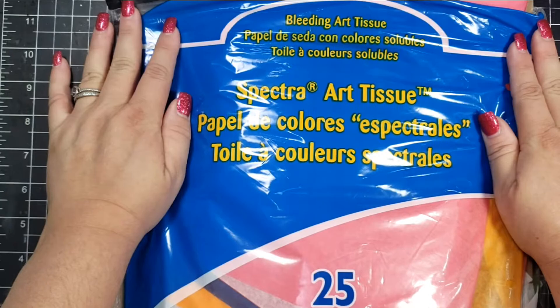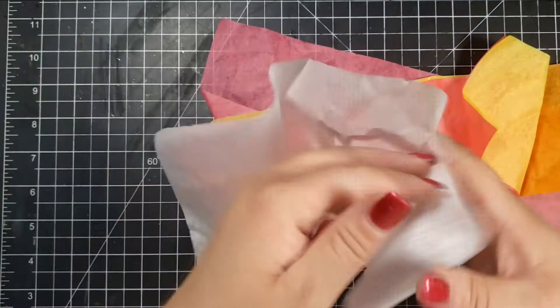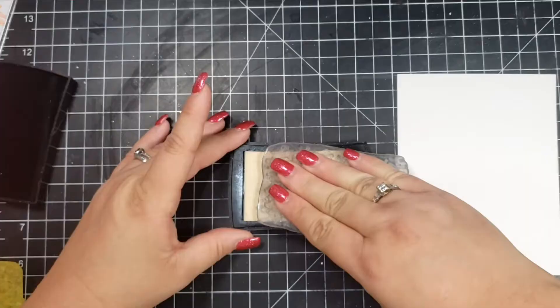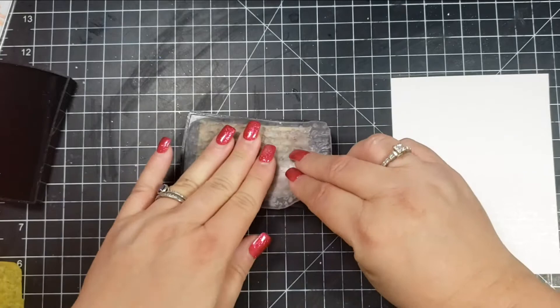For the sentiment I'm using One Kind Word. I decided to pull out my tissue paper — this is not regular tissue paper that you would use in gift packaging. Before I purchased this a couple years ago, I did experiment with regular tissue paper to see if it would bleed, and it didn't, which makes sense because you don't want gift-wrap tissue paper bleeding onto whatever you're wrapping. So this tissue paper is specifically used for this technique, which I bought from Amazon and haven't done in a few years, so I thought I'd pull it out.